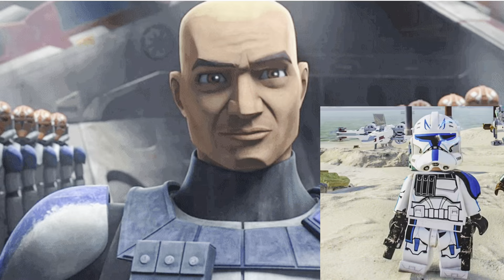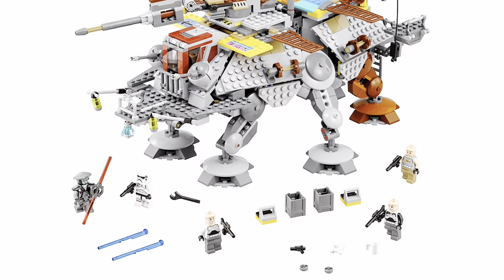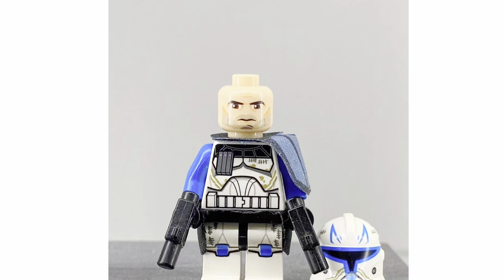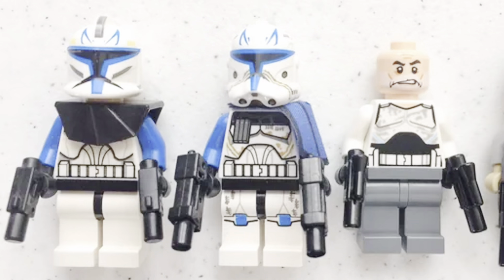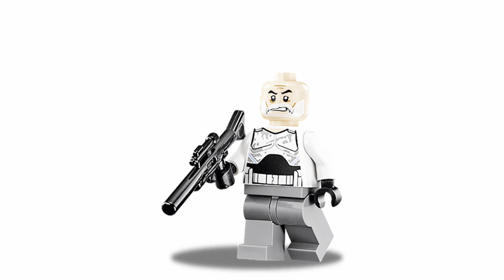The ammo patches on his chest are apparently a lot bigger than what he actually looks like in the show, and bigger than the 2013 version as well. Another thing people have been complaining about is that the headpiece doesn't actually have the Captain Rex beard, and it kind of looks like a normal clone trooper. But it does have a bandage where the Order 66 chip was removed, which is kind of cool.